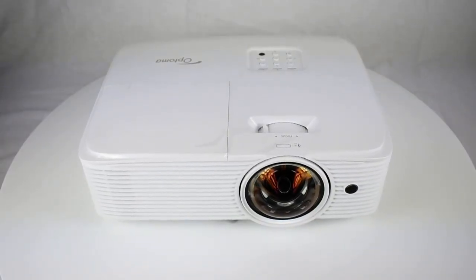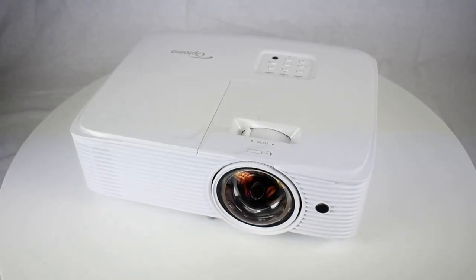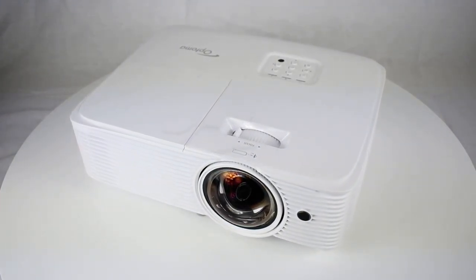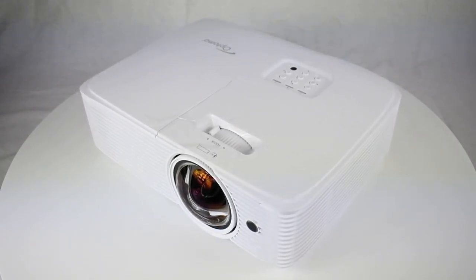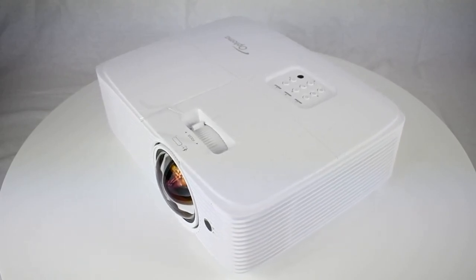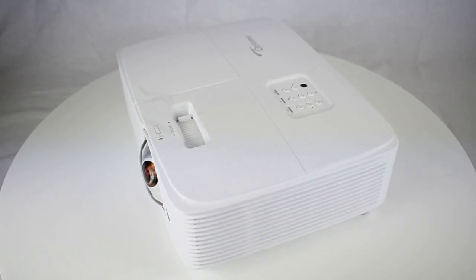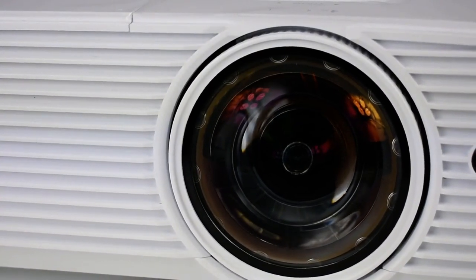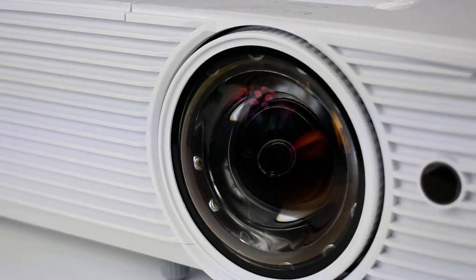Project bright, vibrant presentations effortlessly in full HD 1080p any time of day. Designed for small meeting rooms and classrooms, and a very common choice for golf simulators, this short throw projector boasts amazing color, long lamp life, and energy-saving features to provide a lower overall cost of ownership. With a 0.49 lens ratio, you are able to project a 120-inch image from 4 feet 3 inches away.